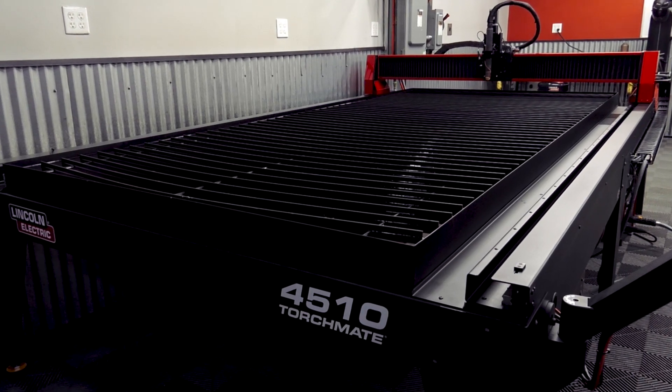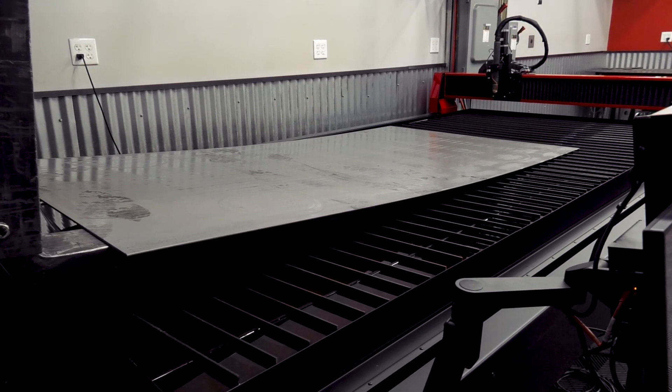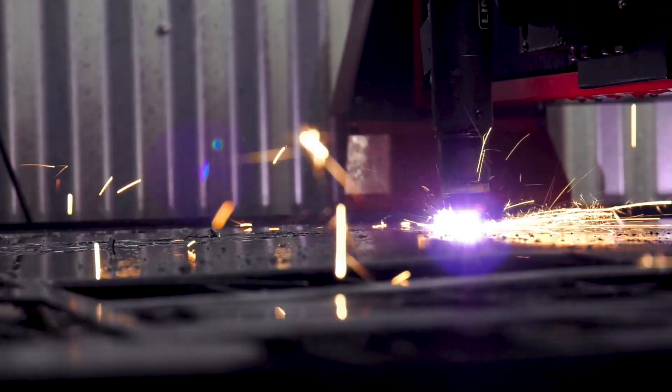Replacing your slats will provide a clean, like-new, level surface for cutting material. This allows for easier material loading and helps to ensure maximum cut quality is maintained.